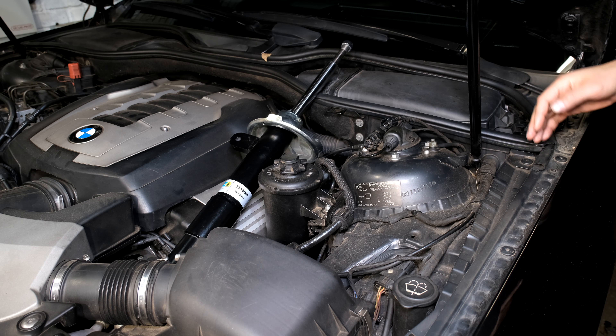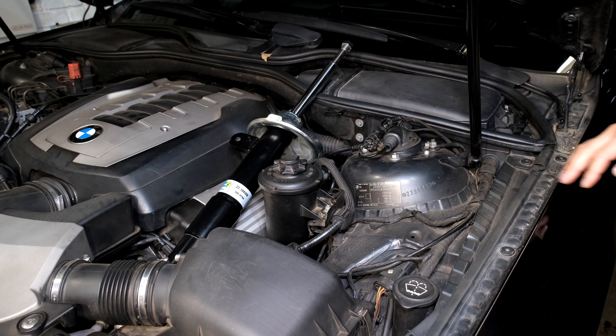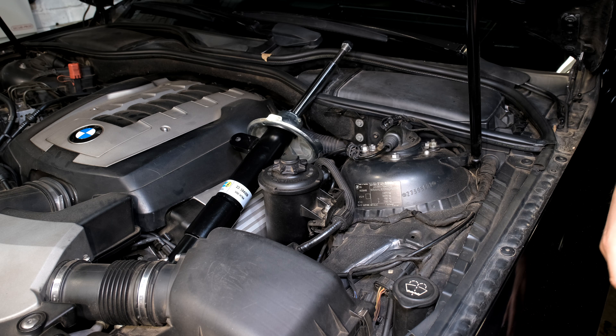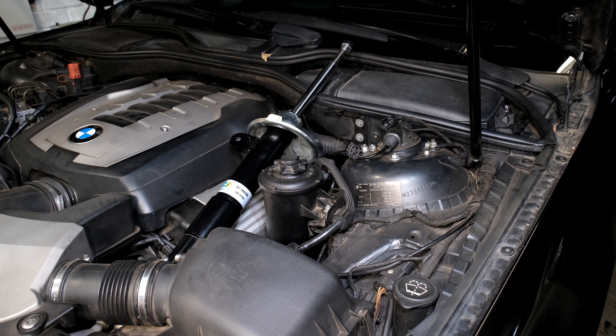At 223,000 kilometers you can do a DIY test yourself: with the car on, bounce it up and down, then switch it off and wait a little while, bounce it again, and see if there's a difference. You can also unplug the shock connector, but just be aware you might get warning lights on your dash that you'll need to clear.